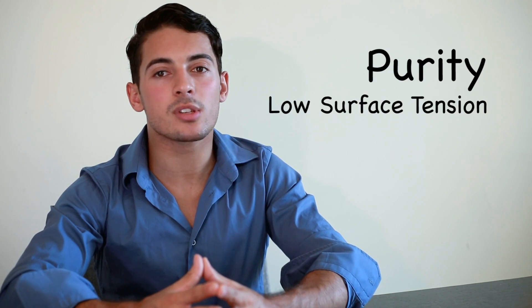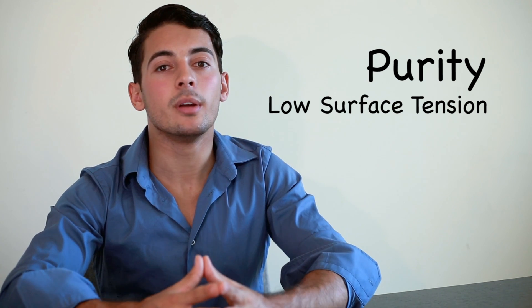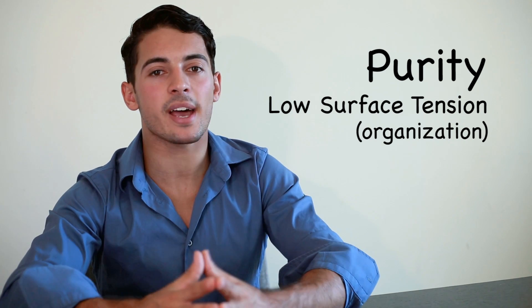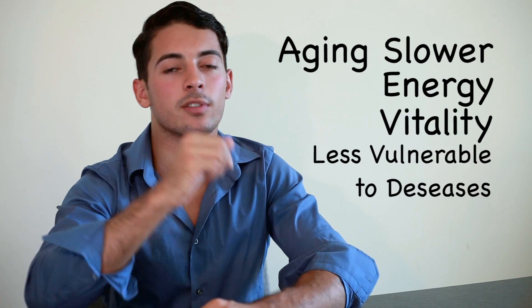The key to maximum absorption and hydration of water into your cells is that the water must have two — not just one, but two — key properties. Number one is purity and number two is a low surface tension. If one of these two keys is not met, hydration and absorption will be hindered. Purity and low surface tension are the two linking properties the water must have so your cells receive maximum hydration, you age slower, you have more energy and vitality, and you're less vulnerable to diseases.